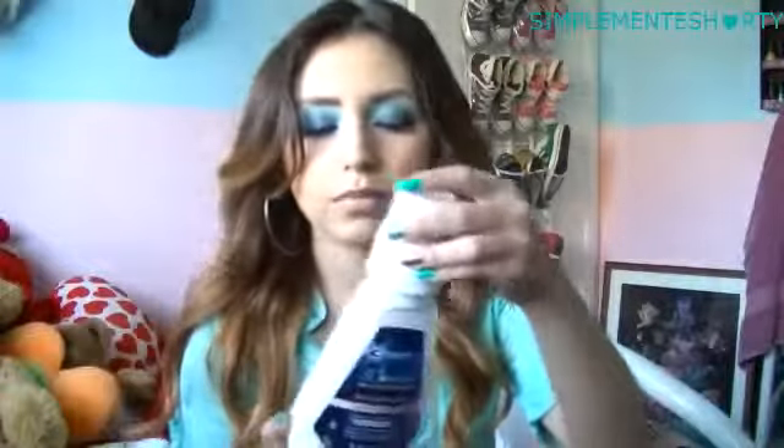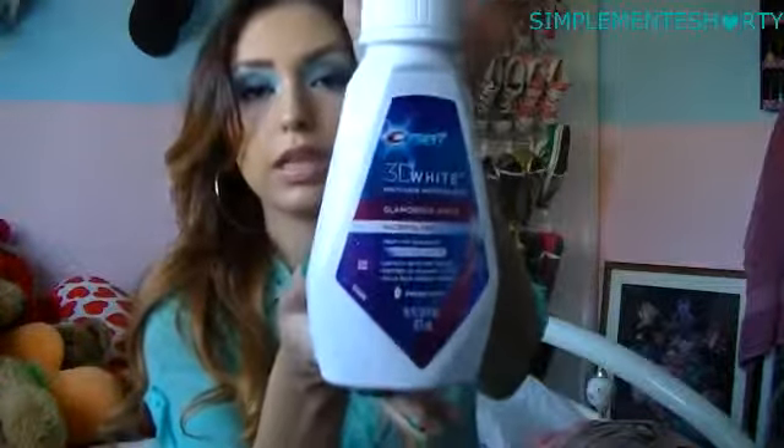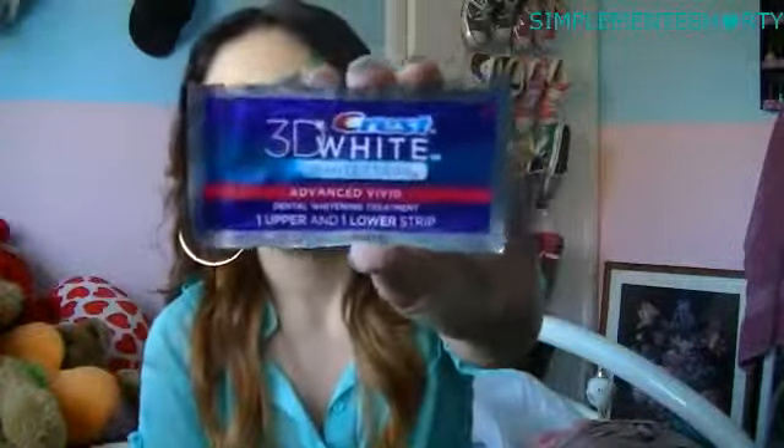And then I use the 3D White Multi-Care Whitening Rinse — Glamorous White. Looks like that. And every now and then I do use the strips. They look like that.